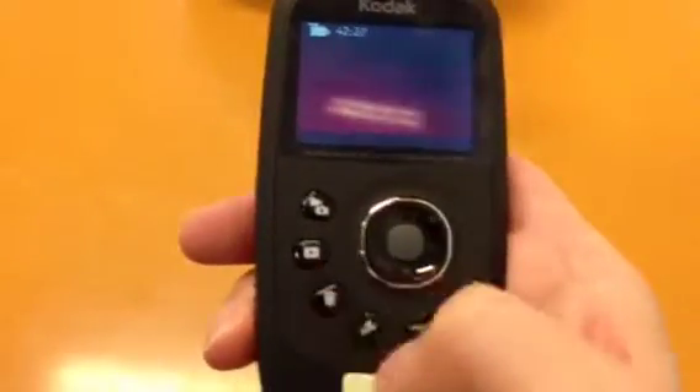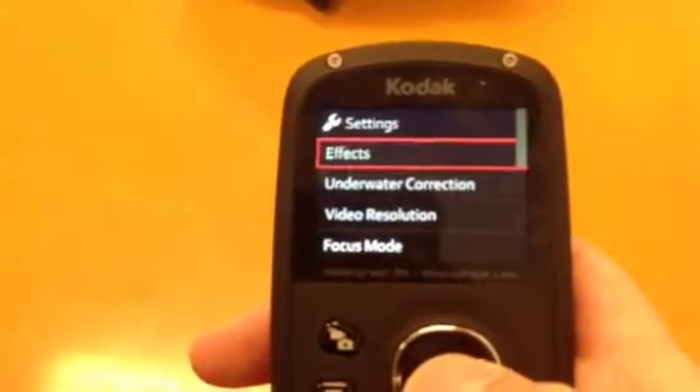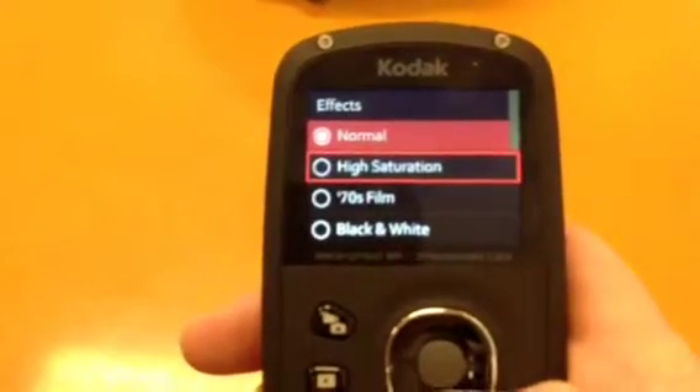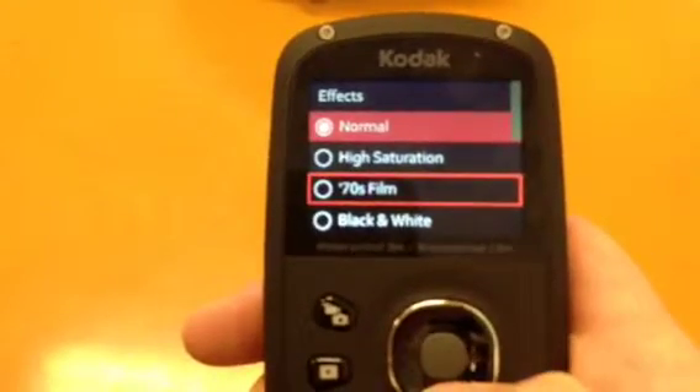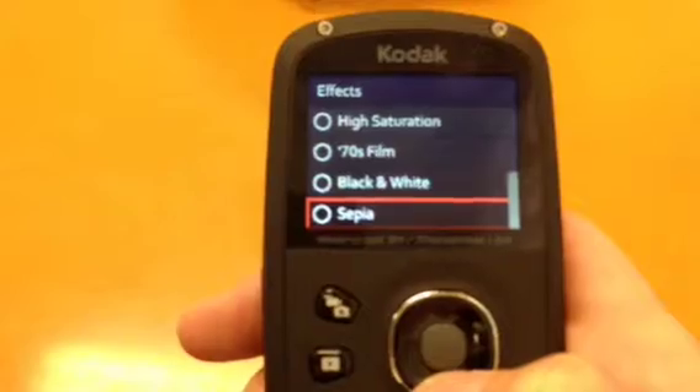Going into the settings, we have effects. The options are: normal, high saturation, 70s type film, and black and white.